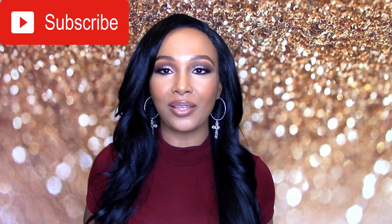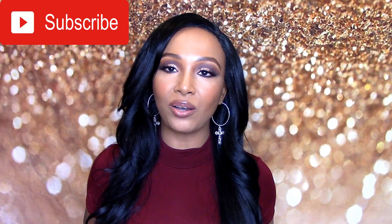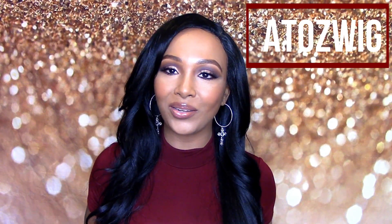Welcome back to my channel. I am back today with another wig review and today is going to be from a company called ATOZ Wigs. They were kind enough to send me this wig to do a review on so let's just get into it.